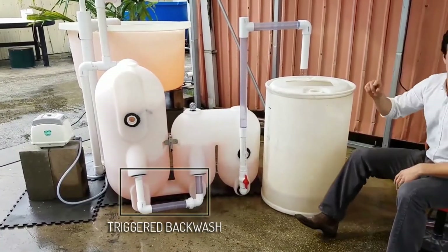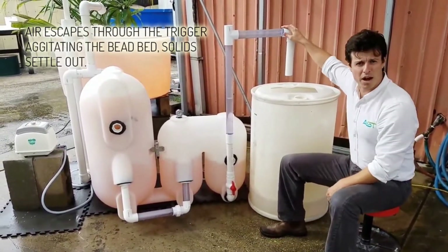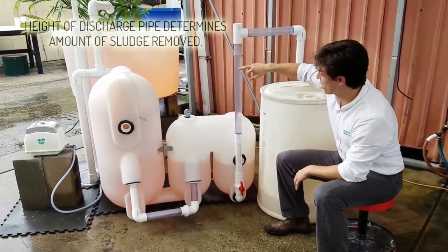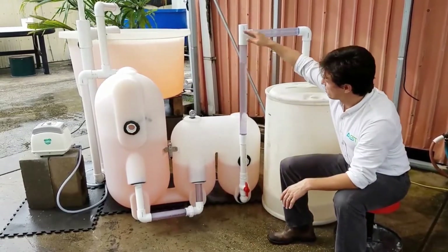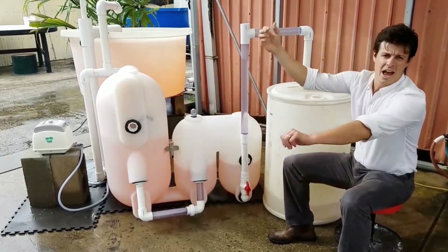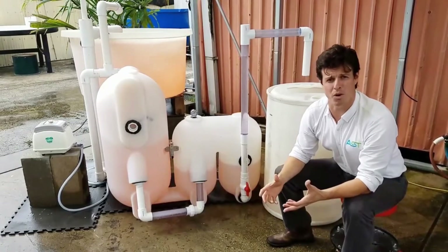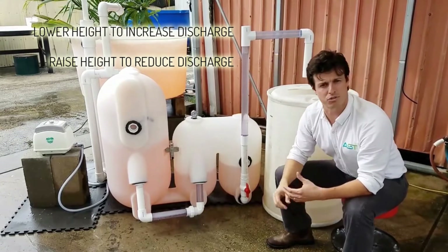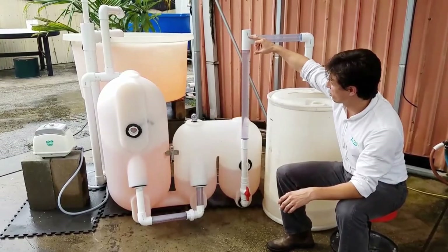We just witnessed the backwash. No sludge removal right now. I set my height of my sludge discharge. To determine that, I'll set a couple of clear pipes here and here. And if I want to remove more sludge per backwash cycle, I can lower this T. If I want to remove less sludge per backwash cycle, I'll raise this T a little bit.